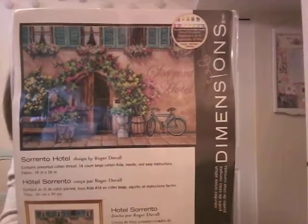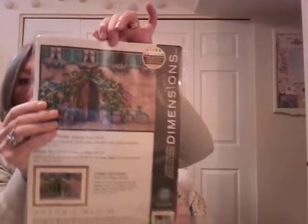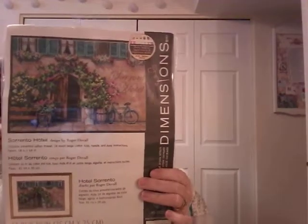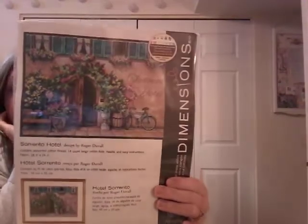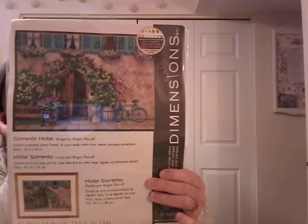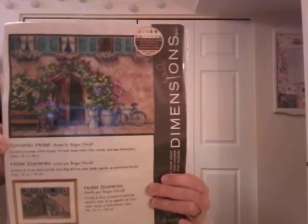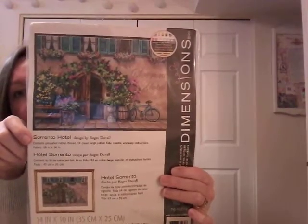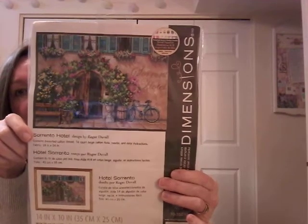Next up, Sorrento Hotel. When I do stitch this I'm going to leave out the hotel name and try to put in the name of a hotel we stayed at in Avignon a number of years ago — we'll see if that works. But I love it.